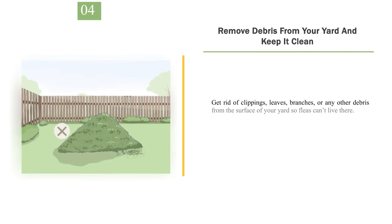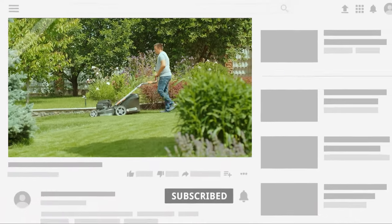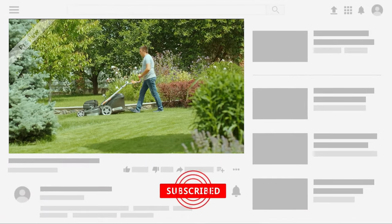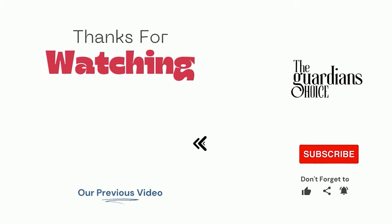Number 4: Remove debris from your yard and keep it clean. Get rid of clippings, leaves, branches, or any other debris from the surface of your yard so fleas can't live there. Trim your bushes and shrubs so they don't provide hiding places for fleas or critters that might be carrying them. Choose the method that works best for you and your situation and enjoy a flea-free yard. Follow this channel to learn many more household tips, tricks, and life hacks. If you have other tips, please share them with us in the comments. Good luck and see you in the next video.